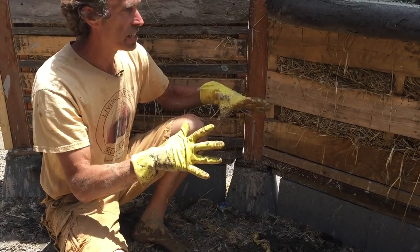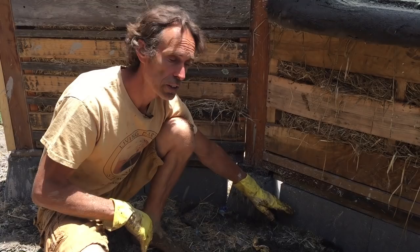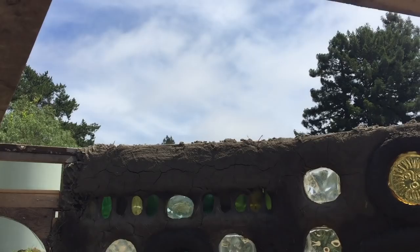I'll be putting cob over all of this, there'll be an earthen floor — about three and a half inches of earth — which feels really nice on the feet. There's also going to be a living roof and a nice three-foot skylight up on top, bringing in lots of light. I estimate another couple of weeks of work on this, and next weekend we're going to have a nice work party.